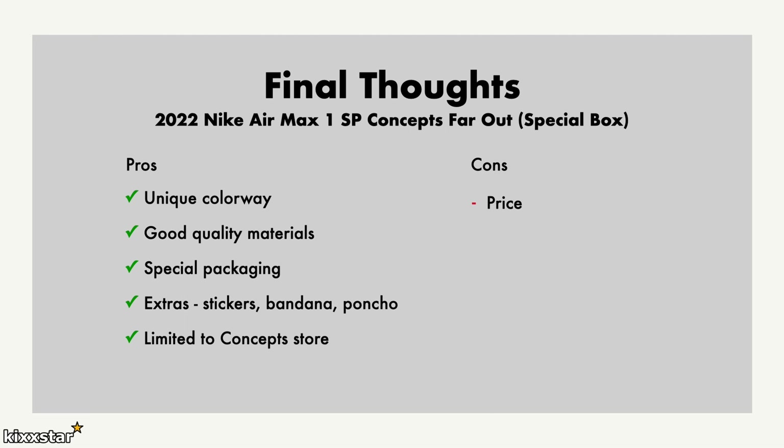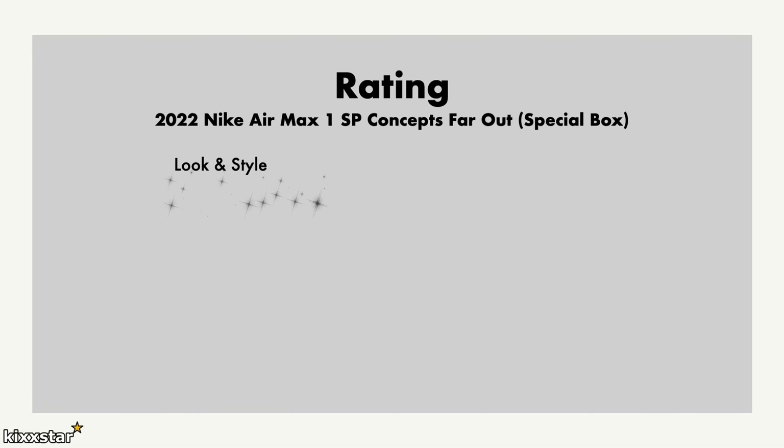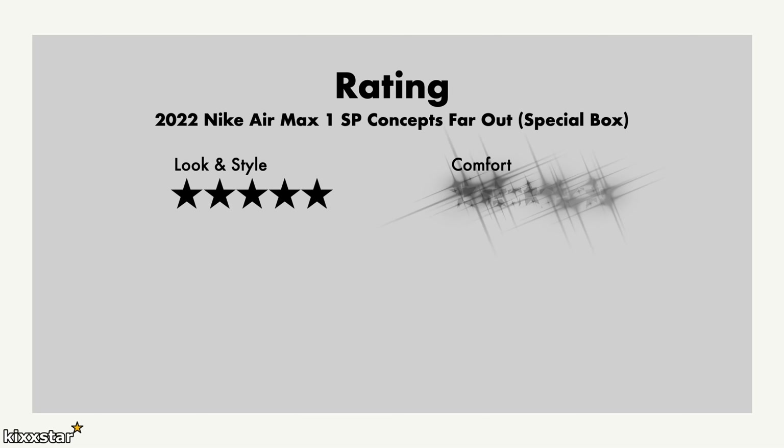In terms of cons, the price is slightly higher than the standard pair because you get the extras, but I think it should have been priced more appropriately. The comfort is much like any other Air Max 1, so don't expect it to be too comfortable. For the ratings: I'm going to give it a 5 out of 5 for look and style — it's just another cool Concepts collab that completes the trio of the pack, and even though they all share a similar base, this one also looks distinctly different. Comfort I give a 3 — very standard.